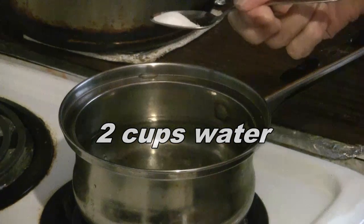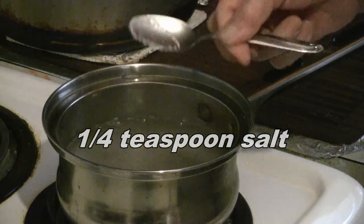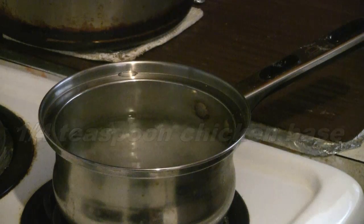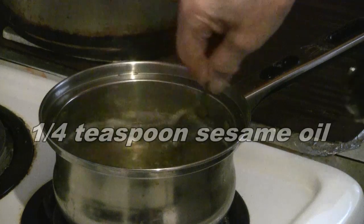To make one serving, put 2 cups of water. Bring to a boil. Add a quarter teaspoon of salt, quarter teaspoon of chicken base, half a teaspoon of soy sauce, and finally a quarter teaspoon of sesame oil.